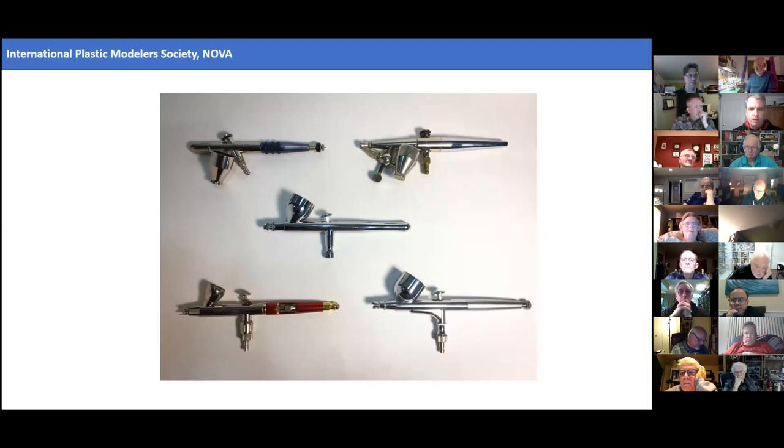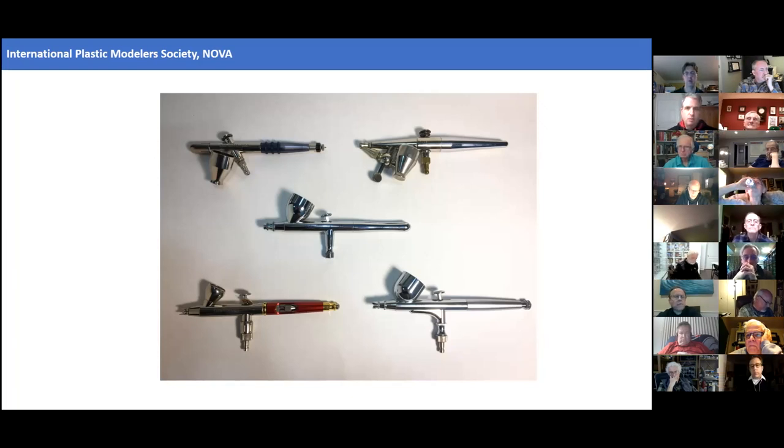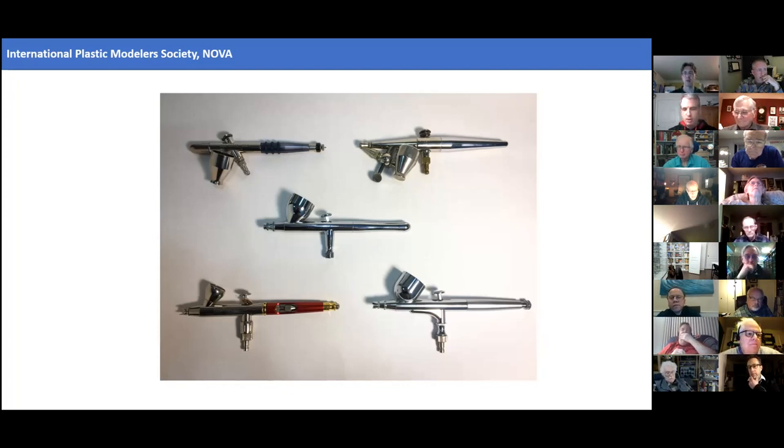I've worked with lots of different airbrushes. They all have different pluses and minuses, and a lot of it sometimes comes down to what works best in an individual person's hand. But there are some generalizations and epiphanies I've come to that I think are pertinent. I hope for folks that have already been airbrushing for a while, there'll be some nuggets here, and certainly useful information for anyone looking at getting a new airbrush.